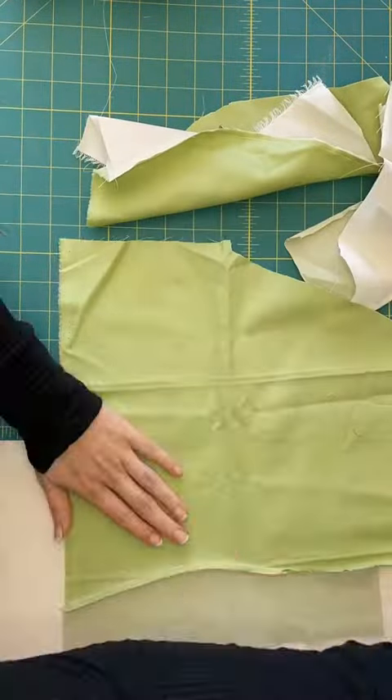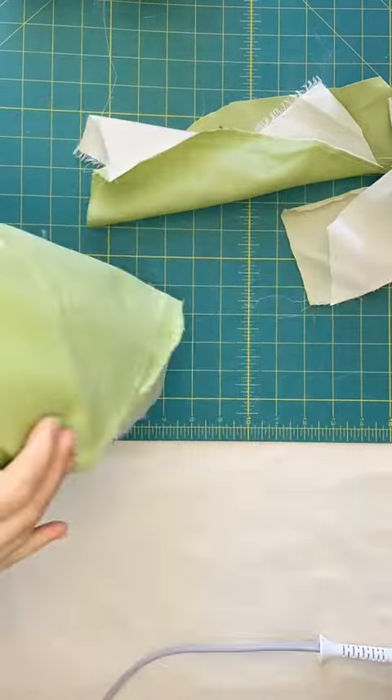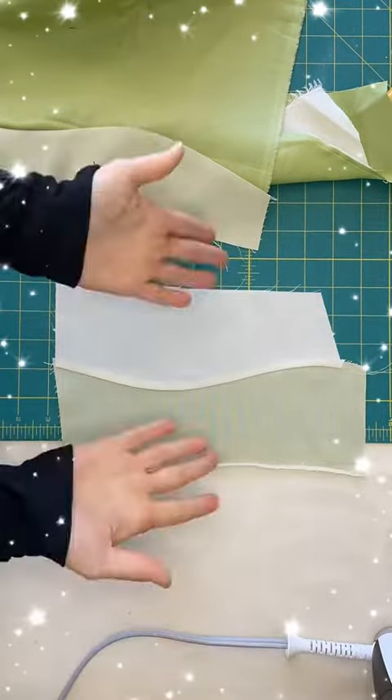Press the seams gently and if you need to, just take a little snip right in one of the curves. Press gently and wow, that actually looks really good!